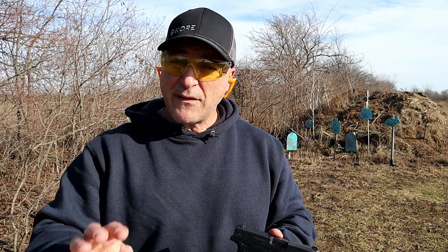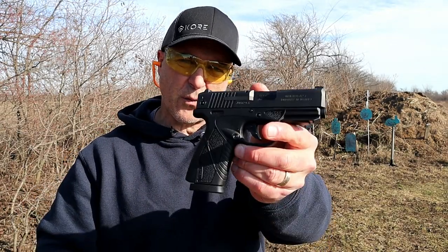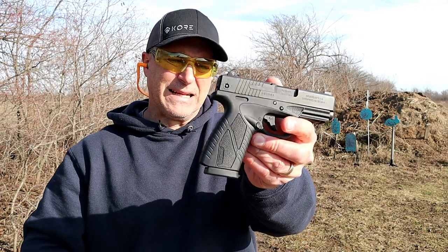Hey there friends, thanks for checking in At The Range Now. Today we're going to do a Bursa handgun world. I've got four to feature, so let's start right here with the BP-9CC.